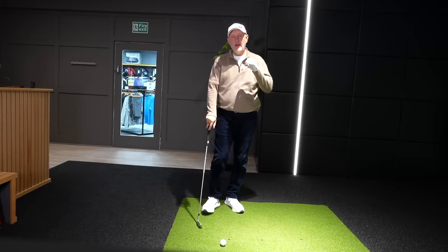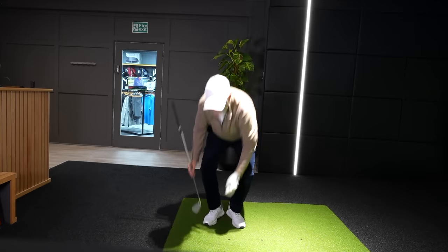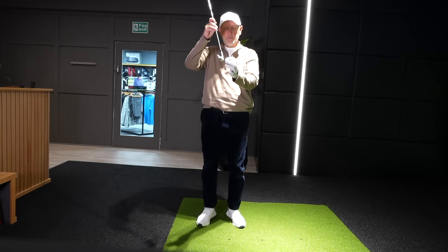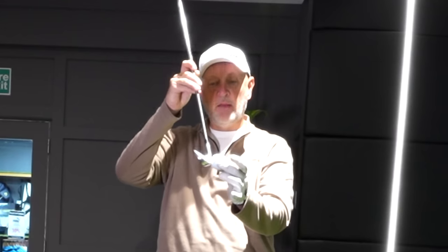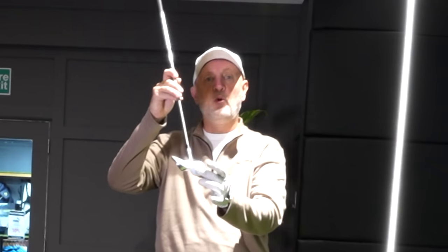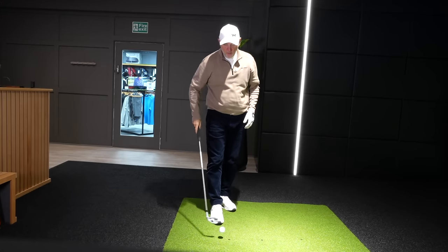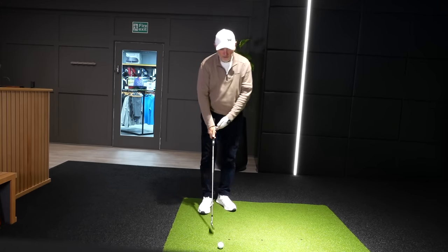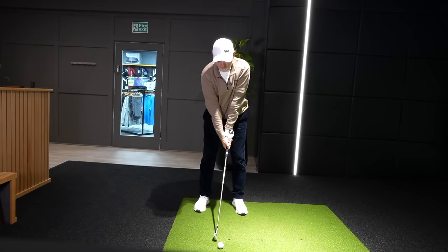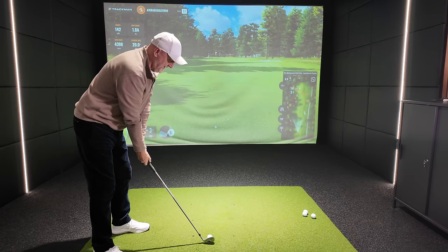We're getting the low point right, we're getting consistent carry distance — all from me attempting to thin the ball. Concentrating on the equator of the ball, trying to hit it with the leading edge of my iron. Believe me, you won't actually do it, and you should end up with a much crisper ball strike. As you can see from the numbers, when we get this thing right it's very very effective.